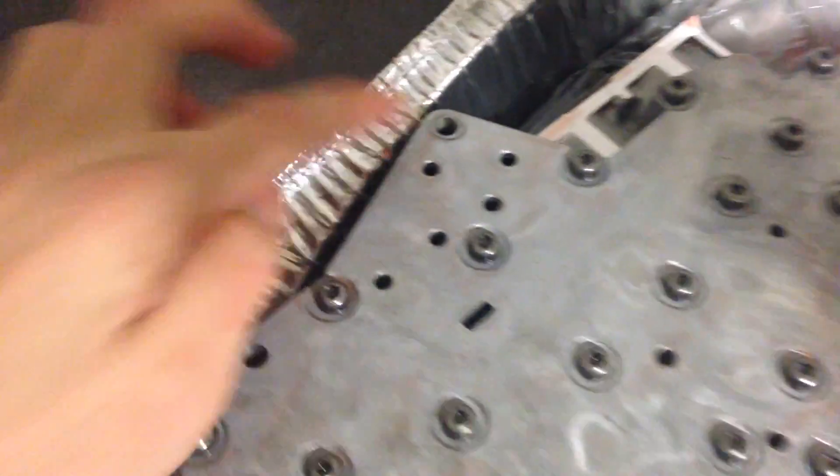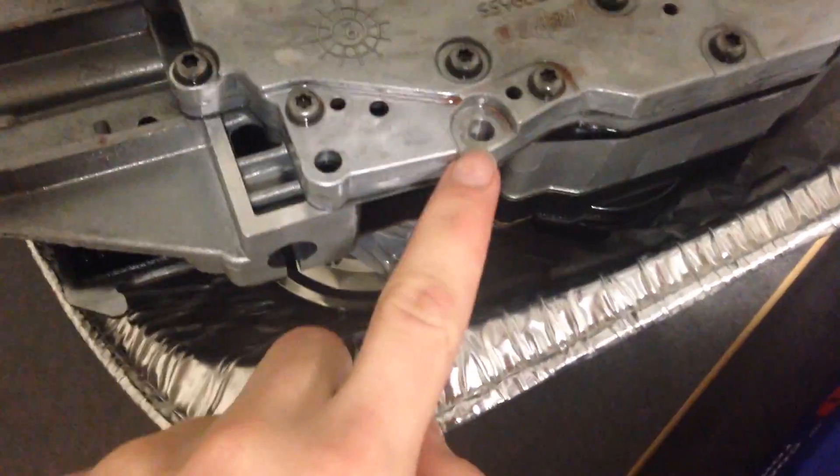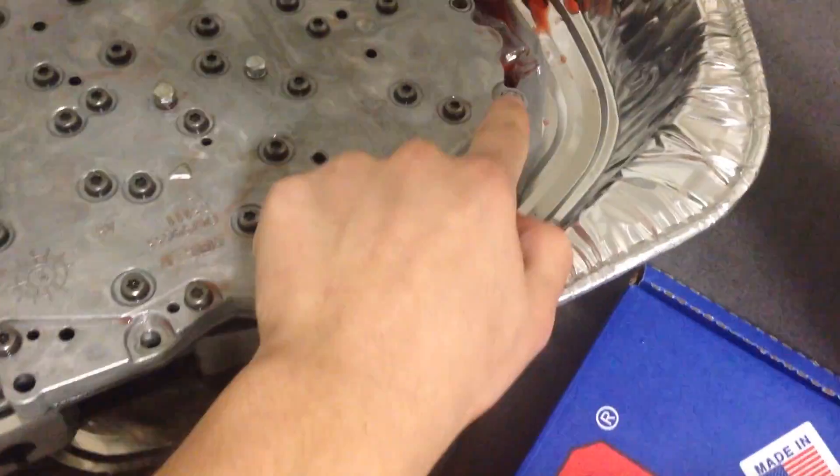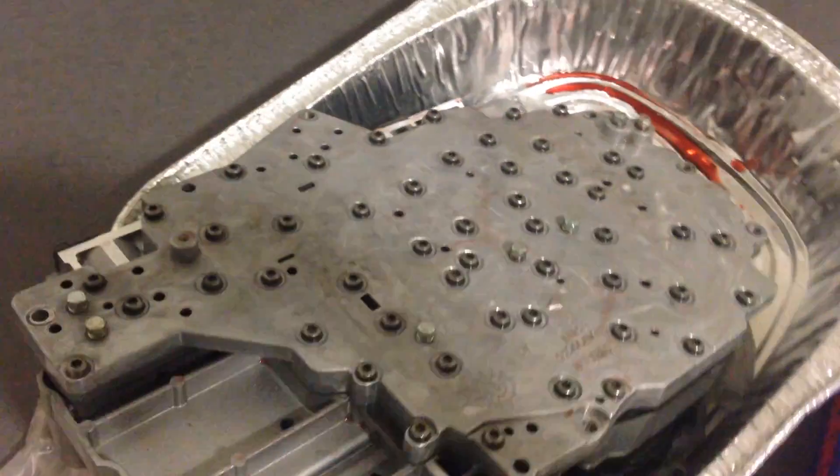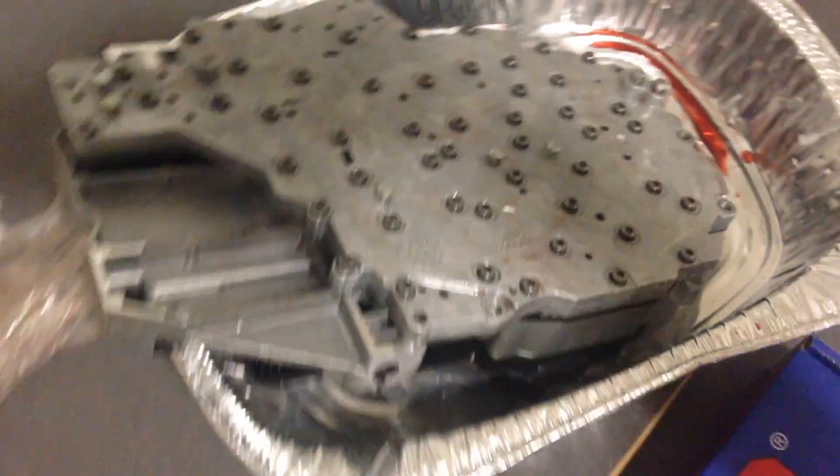Here's one, two, three, four, five, and six. These are eight millimeter bolts and there are only six of them.